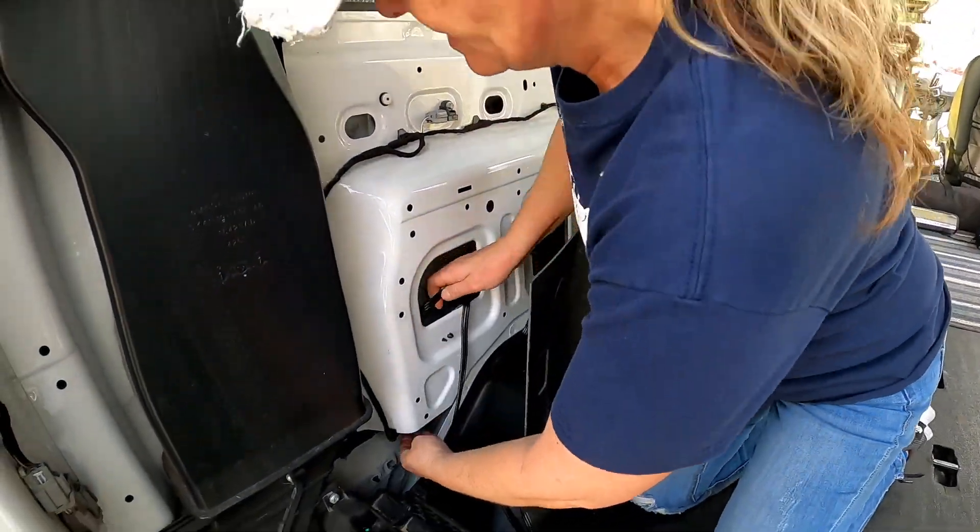All right, ready? Moment of truth. Yeah! So that is shore power access to Big Toe.